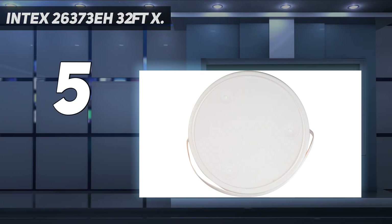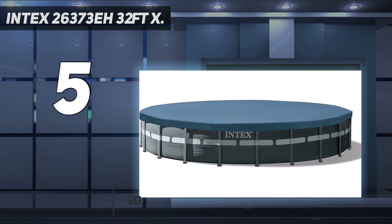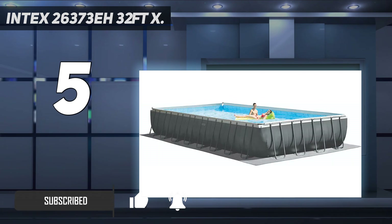Intex 26373 EH 32ft. There's no getting away from the fact the Intex 26373 EH Ultra XTR set is pricey. That said, it is worth the investment, and just look at how huge this thing is. Let's talk about the quality on offer first.